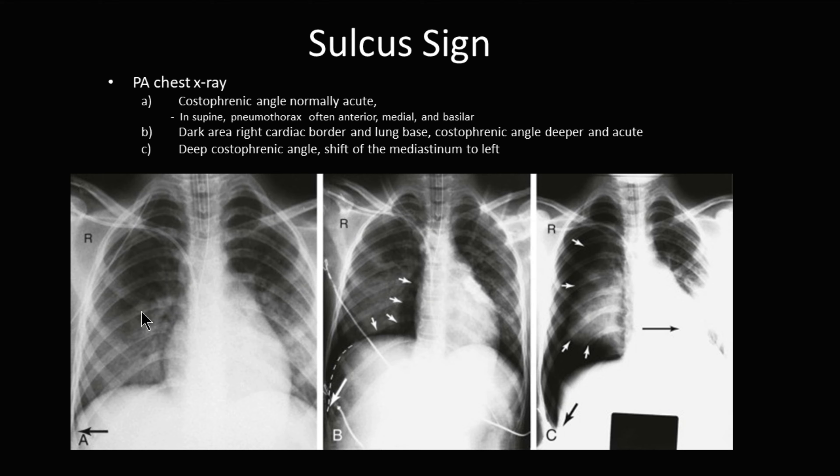Sulcus sign can be a clue that you have a pneumothorax. You can have a pneumothorax without a sulcus sign; however, if you have one, typically this indicates a pneumothorax. Here you can see a normal costophrenic angle compared to this side, where the costophrenic angle has now increased.